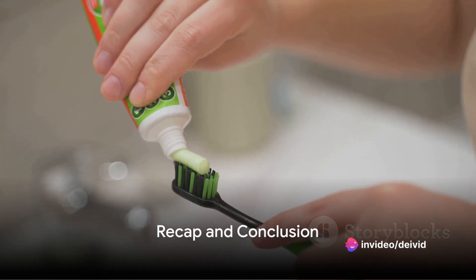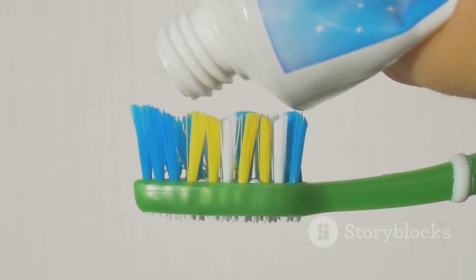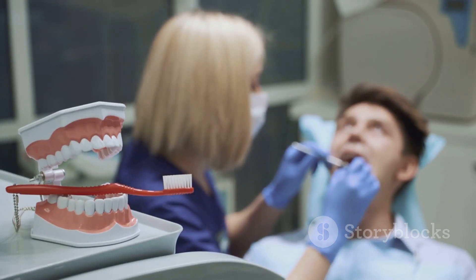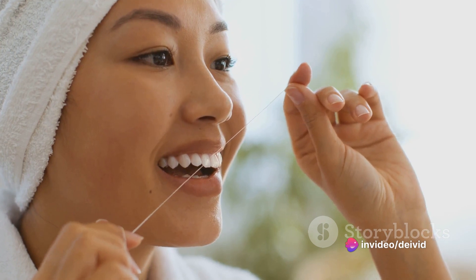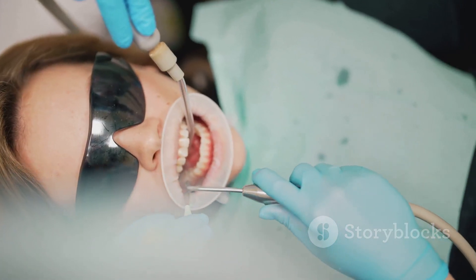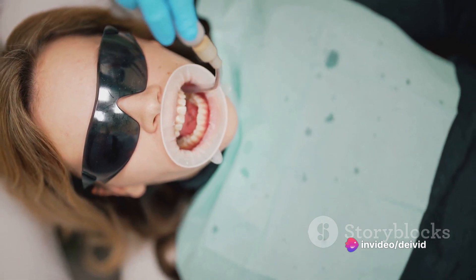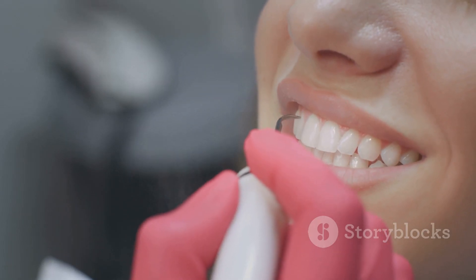You've learned how to wage war against plaque at home. To recap: we started with the importance of having the right tools — a good toothbrush and toothpaste. Then we went over the art of brushing, flossing as the unsung hero in the fight against plaque, the role of mouthwash in rinsing away loosened plaque, and finally the dental scaler for hard-to-reach areas. Regular plaque removal is vital for your overall oral health — with these skills, you can keep your teeth healthy and plaque-free.